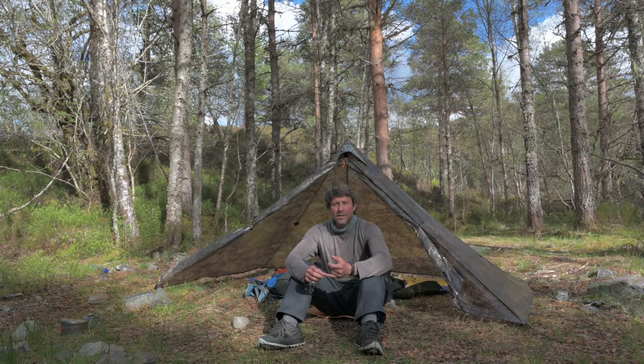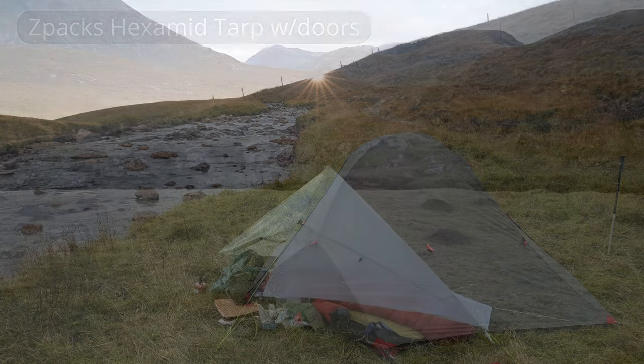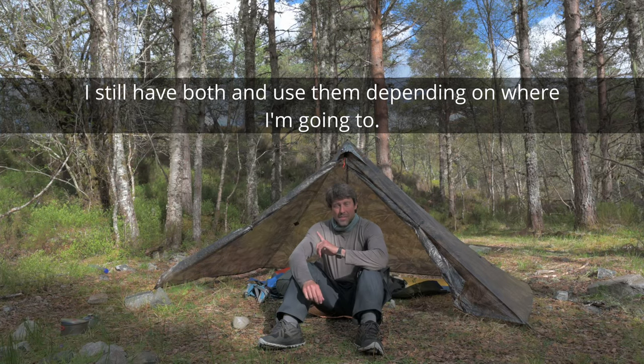My first tent was an MSR Access 2. My second one was a Seapax Examid tarp with doors — I'm very happy with that one — but anyway, we're talking about this one.